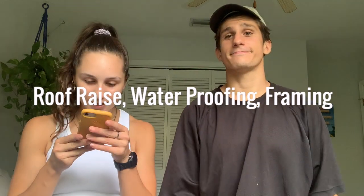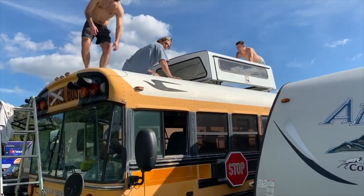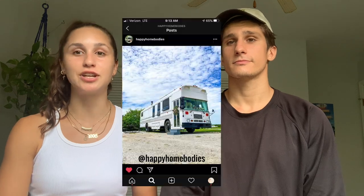Once you have a clean slate, decide if you're doing anything special — like a roof raise. We put a giant truck topper on our school bus as a mini roof raise; just in our kitchen area the bus is higher about a foot and a half. The truck topper did leak at first, but eventually we figured it out. For a full roof raise, you cut the bus in half, build in metal beams, and raise it a foot or two. You can then remove windows, put in sheet metal, and add RV windows. We personally liked the look of the original windows, so that's what we went with.